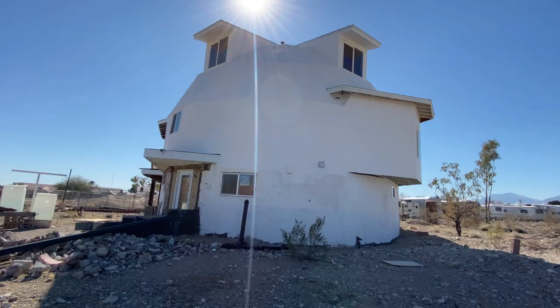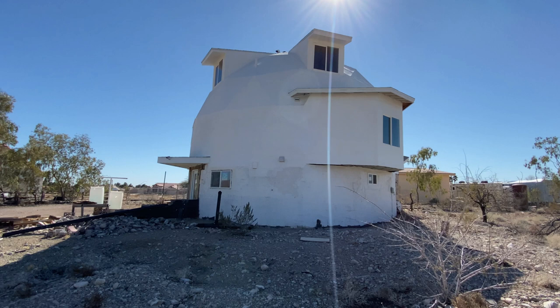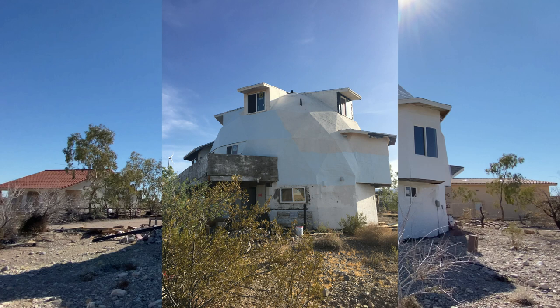We did a lot of patching and the way we did it is my husband had to tie himself off on the very top of the dome. There is a rounded anchor that you can string a rope through, so he used that and basically just tied himself and rappelled around the dome while he was fixing it.